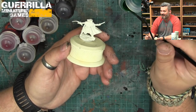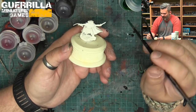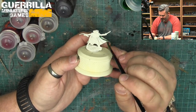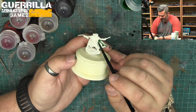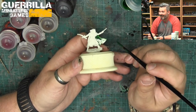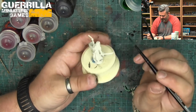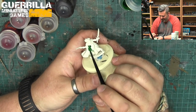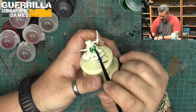It still weirds me out that I don't thin these - I just take them right out of the pot. It also really weirds me out that I'm painting directly out of the pot because I normally paint off a palette. And oh yeah, I kind of thought that was gonna happen - I'm going to do the other side so you guys can see even better.